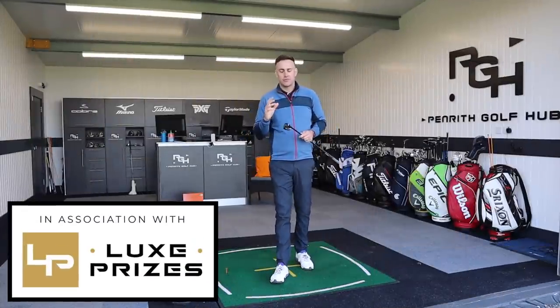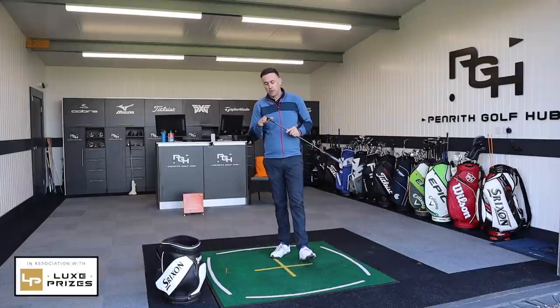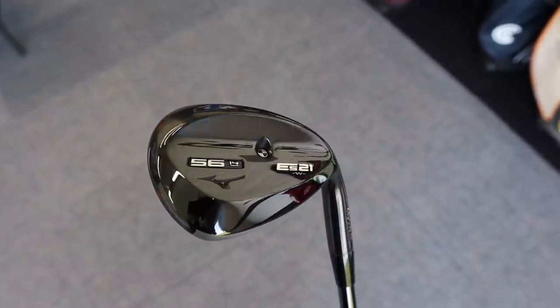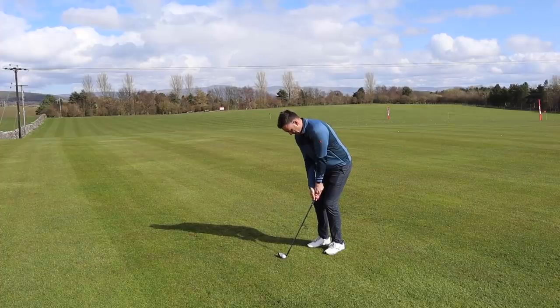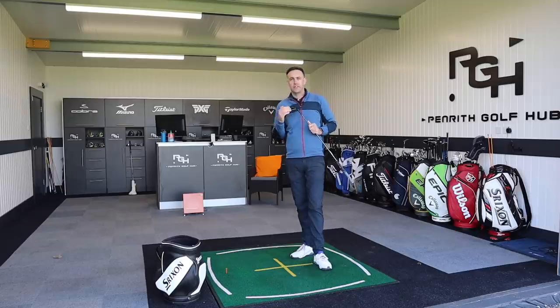Welcome back everybody. We've got a wedge review video for you today. We're going to take a close look and test the Mizuno ES21 wedge. It's a nice looking wedge from the plane position, very different from the back, with some technology to talk about. We're going to test it on TrackMan at a few different yardages and also take it out onto the grass.